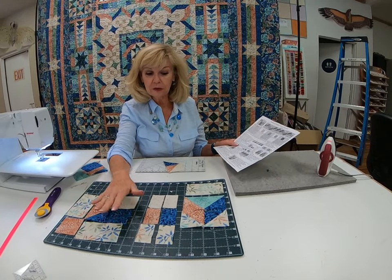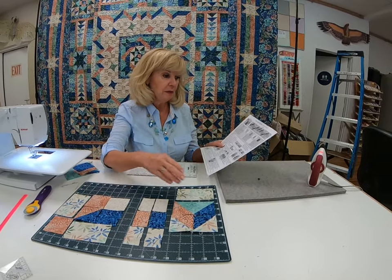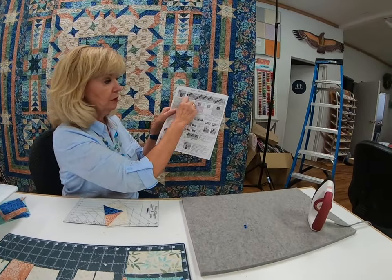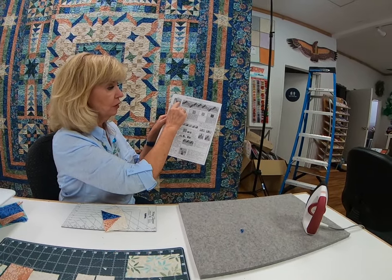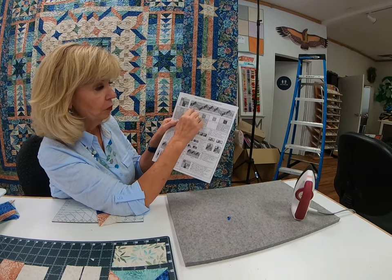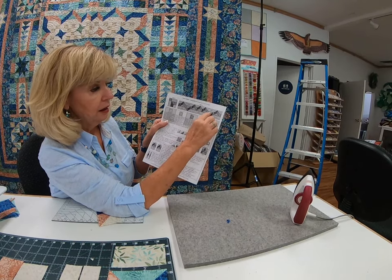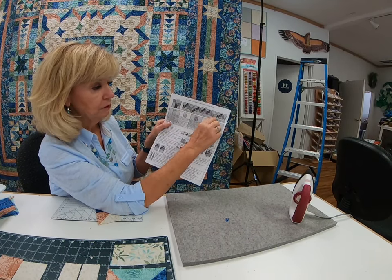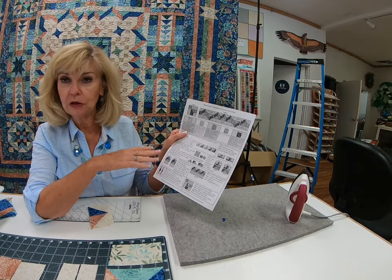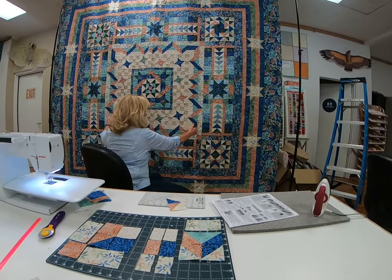Once you have all those pieces made, you have everything needed to make your units. You can see the top units here and what they look like. You have four of your corner blocks, unit one, unit two, unit three, and then the corners. You'll follow that along, and those are going to go around your center block — your checkerboard. Now we have our outside unit made.